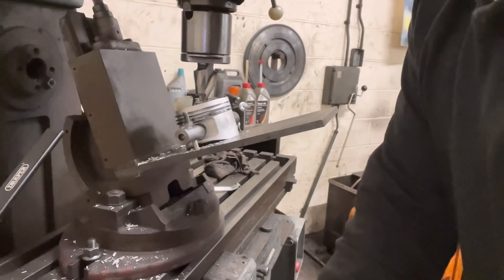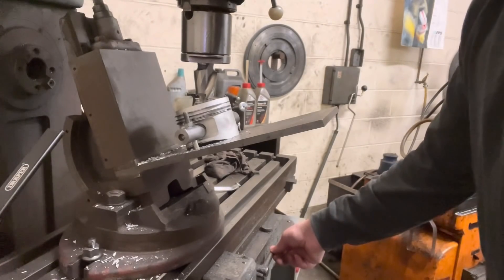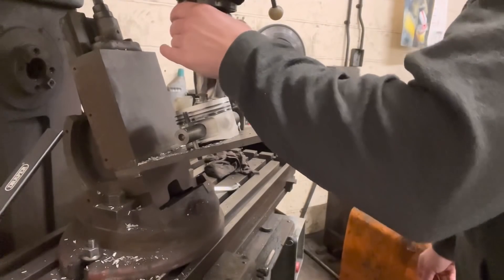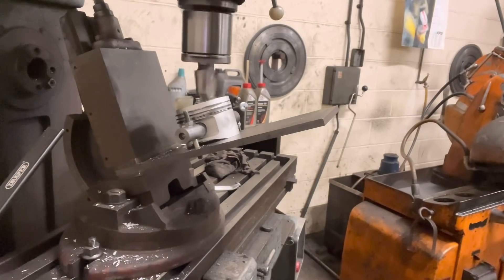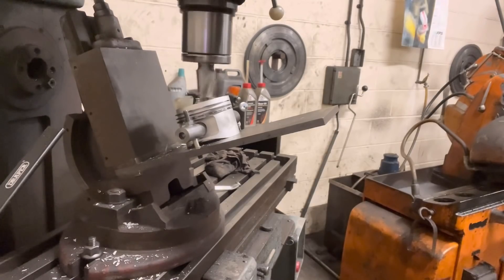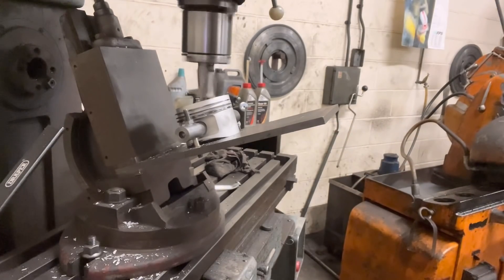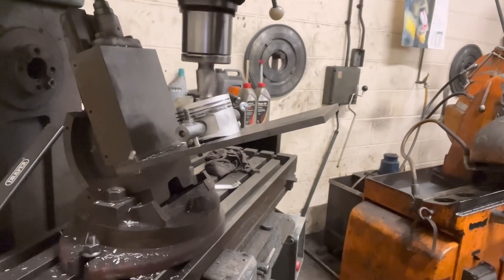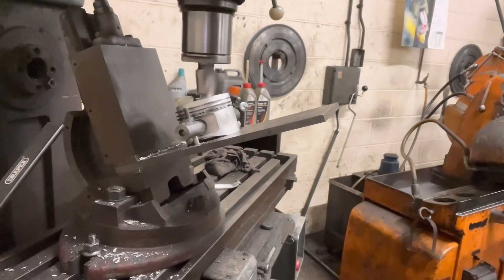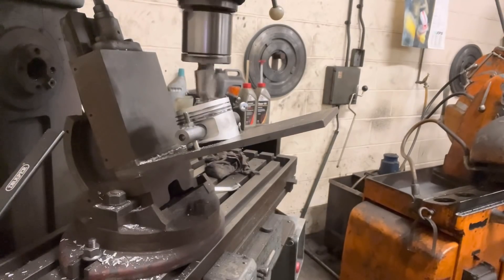No doubt some of you guys are going to comment down below stating that I've got a bit of a Heath Robinson setup here. I've got a few of you wincing now a little bit - don't worry, perfectly safe. There we go, five mil deep.